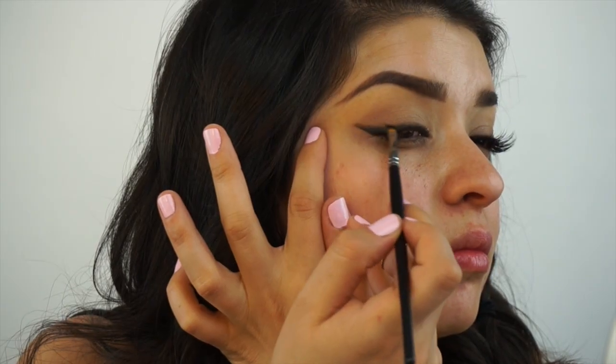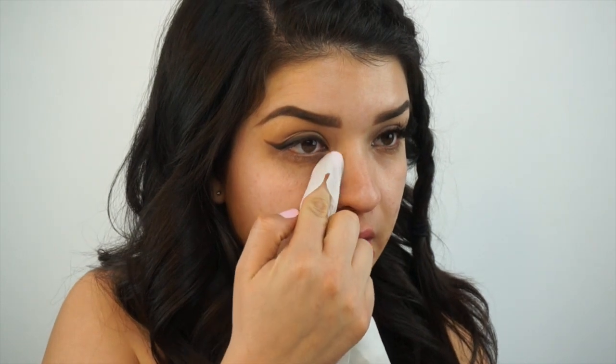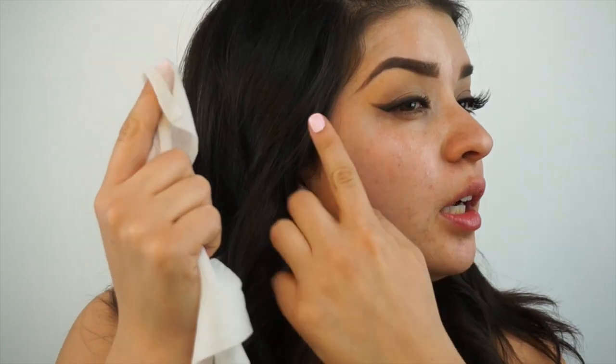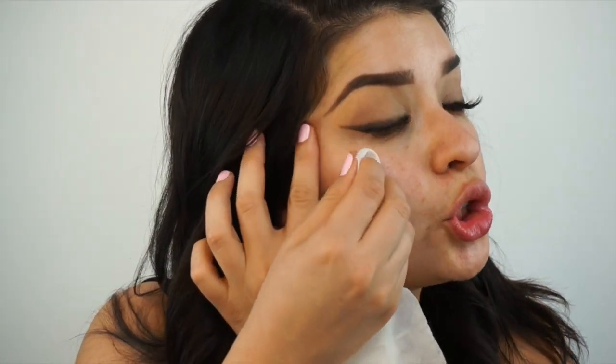This kind of takes a while to do. The fallout is really annoying me, so I'm going to take a makeup wipe and clean up. What you want to be mindful of is when you're cleaning up your wing, just being very careful. I always try to put my nail into my makeup wipe — it's a little trick to have a bit more control. Get right under the line and get it really clean.